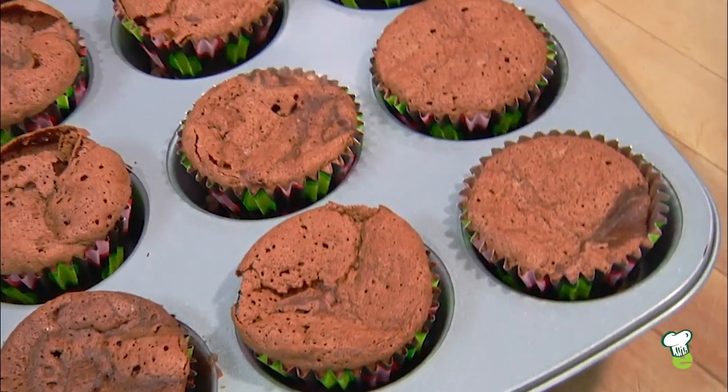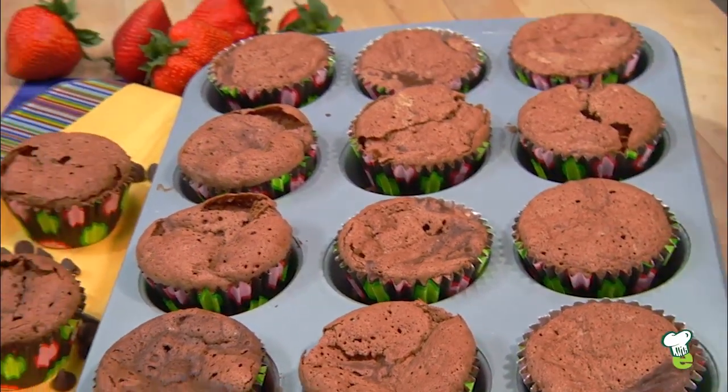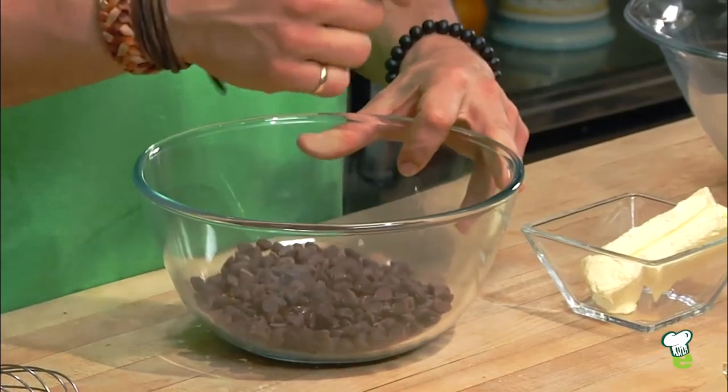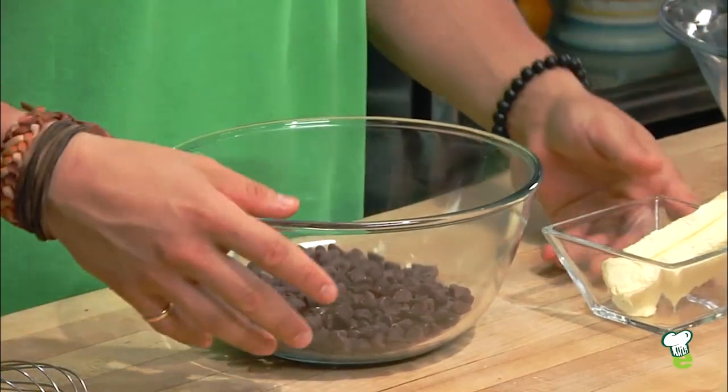Hey guys, I'm Chef Yvonne and I have a great recipe for you for gluten-free chocolate cupcakes. We're going to get started on melting the chocolate with the margarine. Make sure to use good, high-quality dark chocolate — it's going to make all the difference.